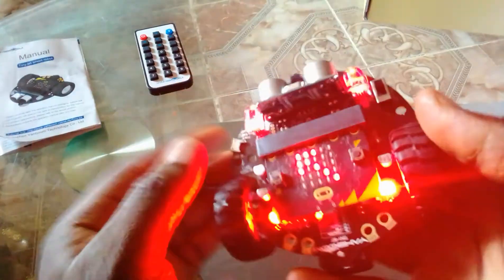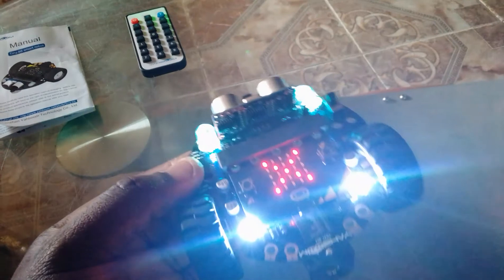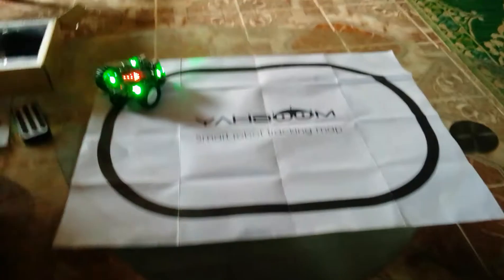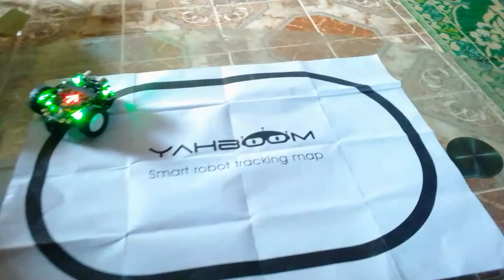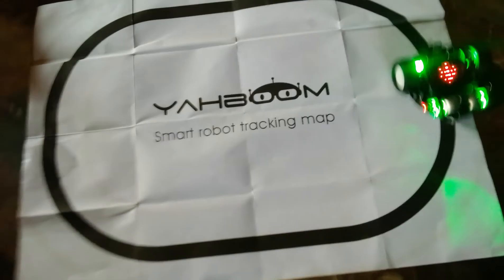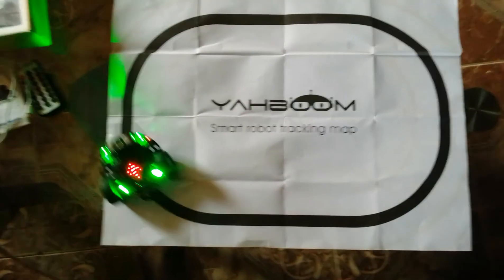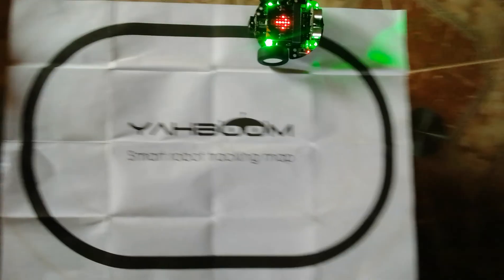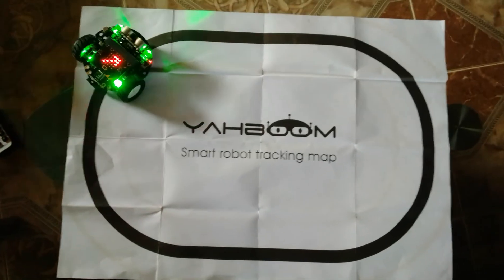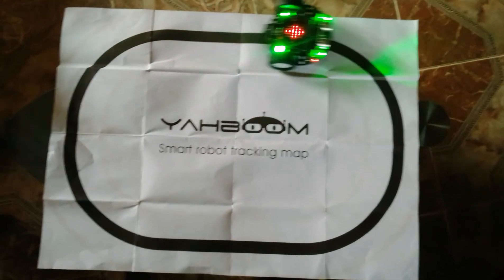I've connected it now, and then to connect the battery just push it in. I've already written a code, which is why it's doing that — one of the codes I wrote makes it follow a line, and I have this as a demonstration. There you go — that's the robot car. Don't be surprised if yours isn't doing this; it's because I've written a specific code for it to function this way. We are going to learn all this as time goes by, so thank you very much for joining us. God bless you.